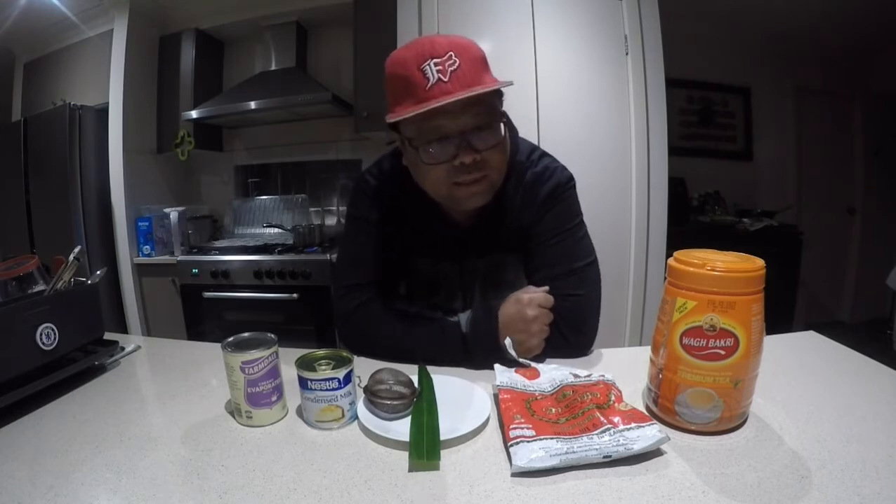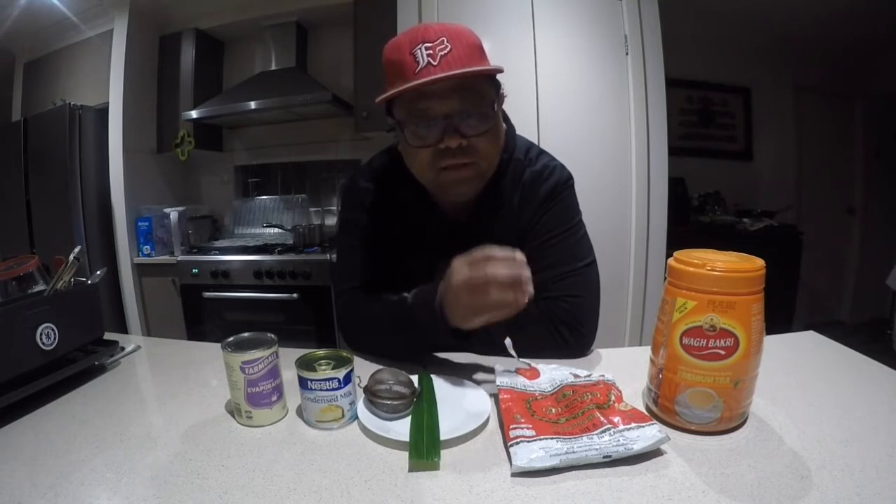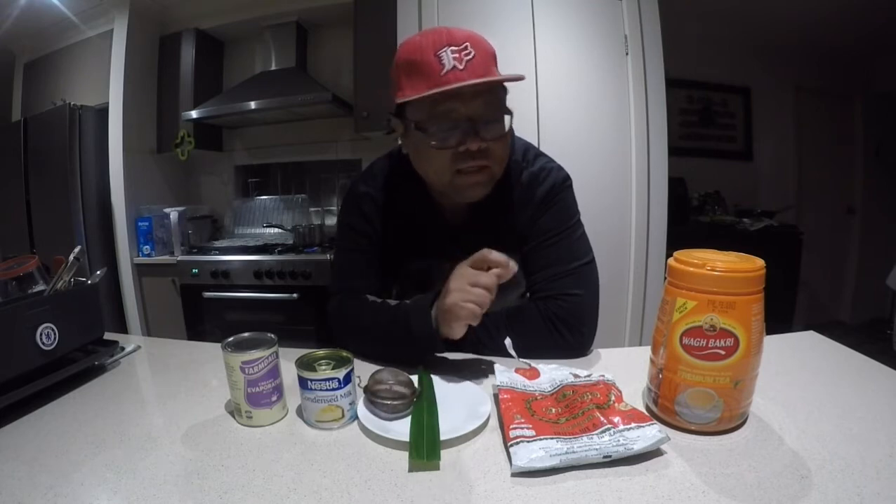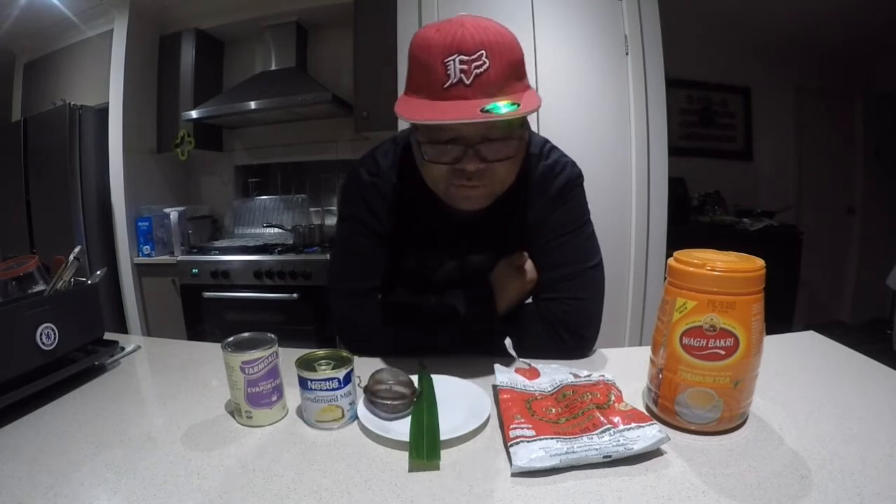The froth makes it look more appealing. Lately there are a few joints that sell milk tea with pearls, and on my next episode I'm going to show you how I do that as well. The base is the same — you just add something extra. So I'm going to go through the things that I use.